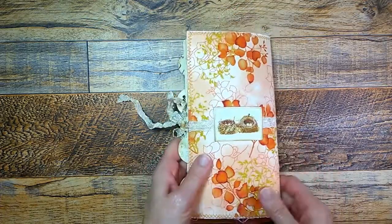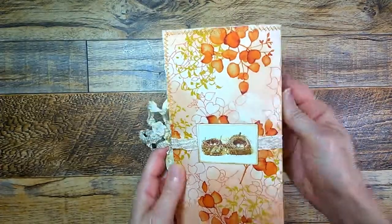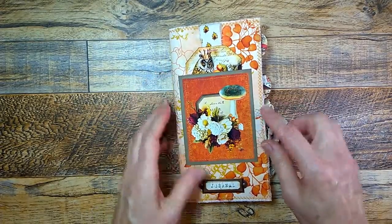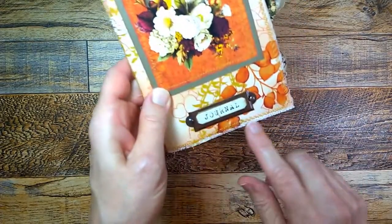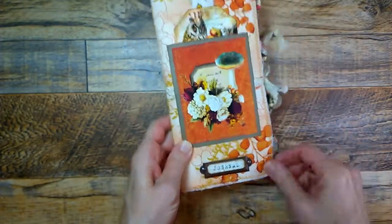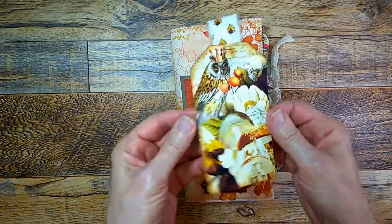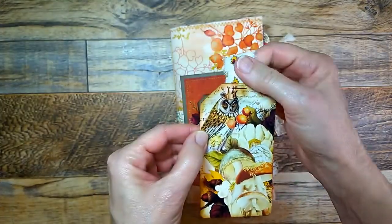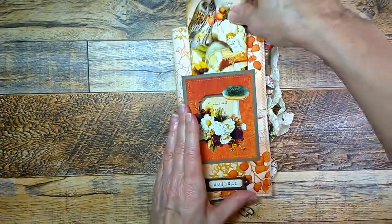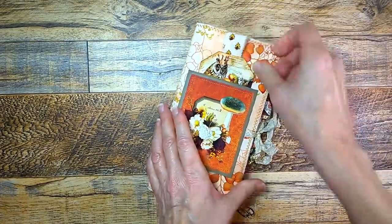I love how this turned out. This is a cloth cover and I think the colors just really go so well with this kit. Here in front is a metal plate and you can remove this word and put in your own wording. Then there's a pocket here in front with a journaling card — it says Autumn Realm because all woodland animals get little crowns. Very cute, a little bit of whimsy and nature.